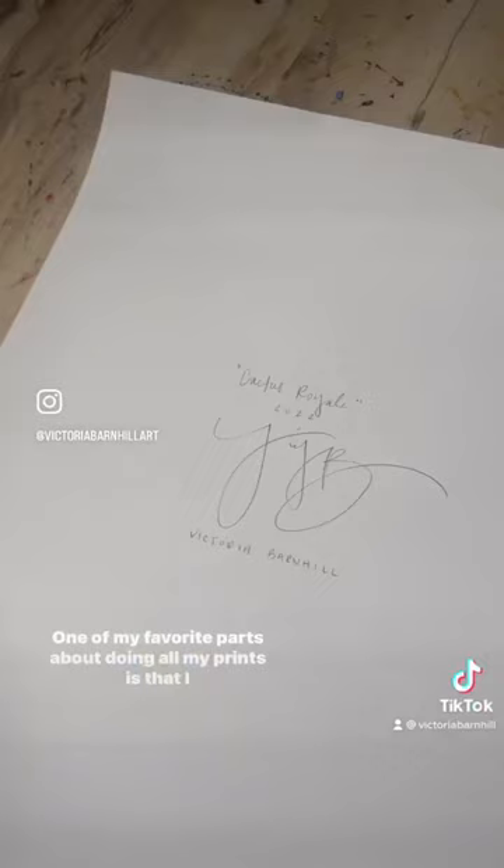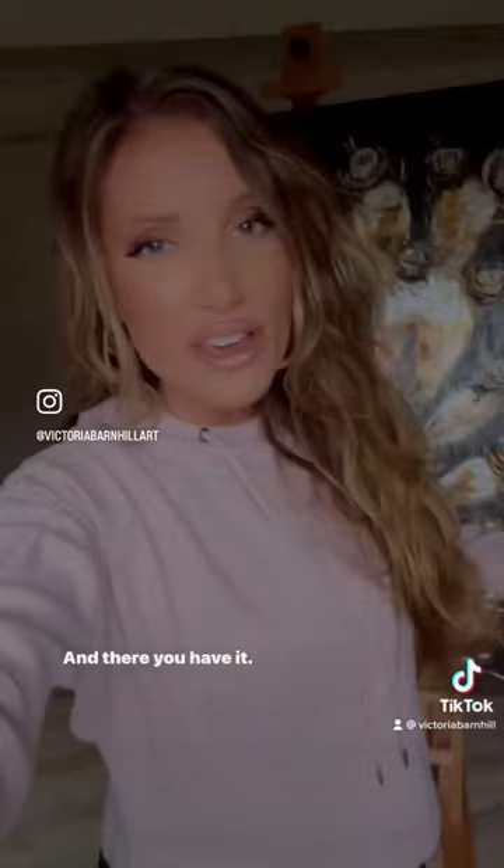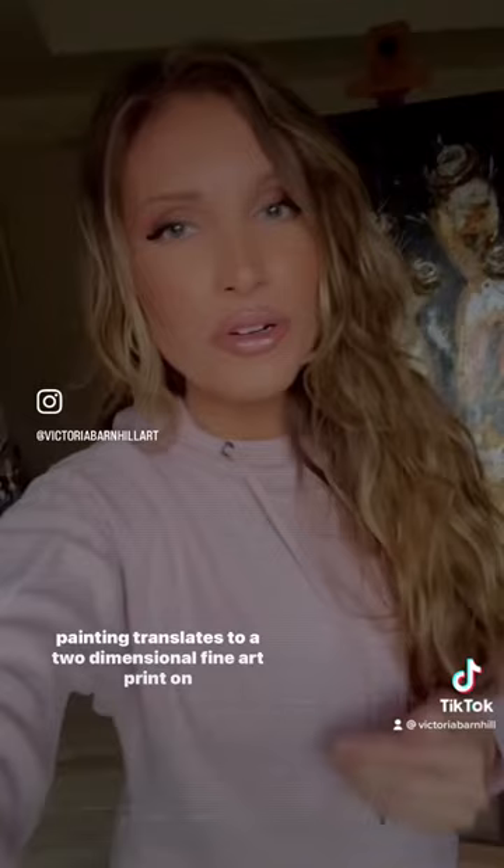One of my favorite parts about doing all my prints is that I get to sign all of them. I sign on the back because my signature is so loopy, but I'm not changing it now. And there you have it — that is how an original painting, a complicated original painting, translates to a two-dimensional fine art print on paper.